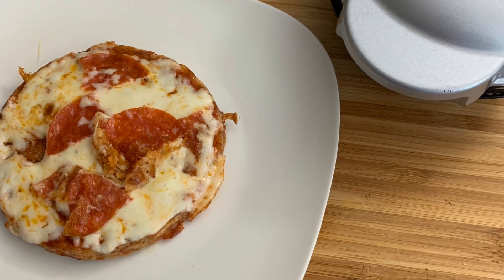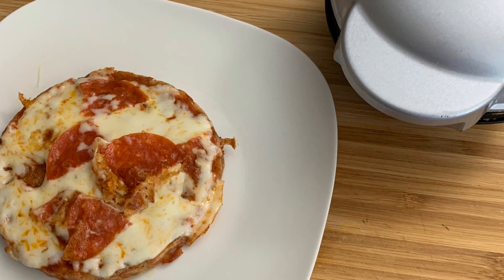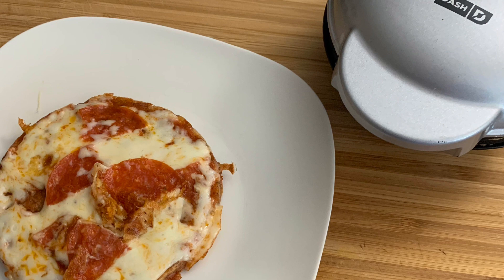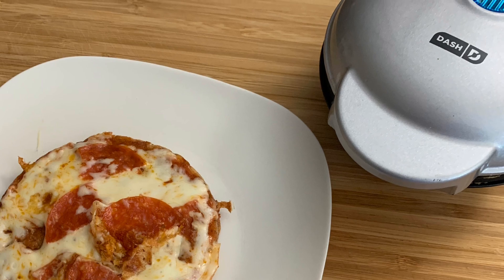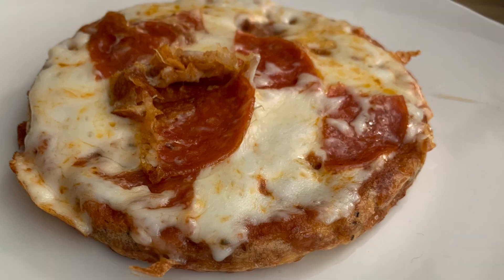Today we're going to be making keto pizza chaffles and we're going to show you two different ways that you can make them. If you are new here and you like low carb or keto recipes and you have not yet subscribed, please make sure that you hit that subscribe button and hit that notification bell so that you can be updated every time we drop a video.